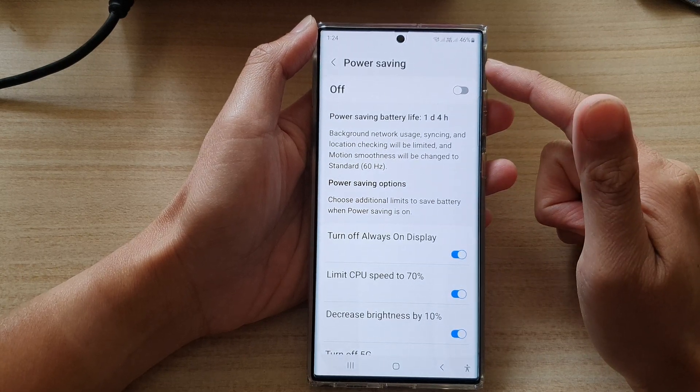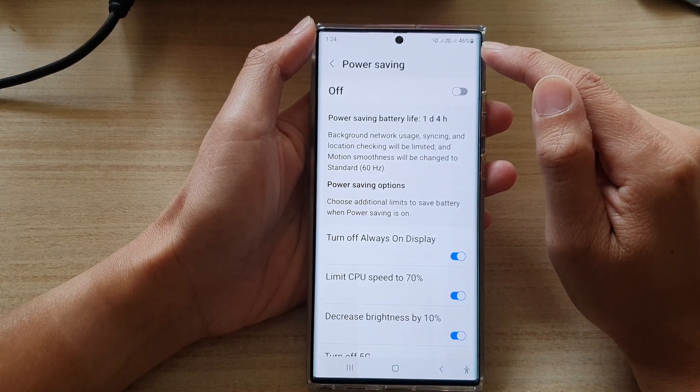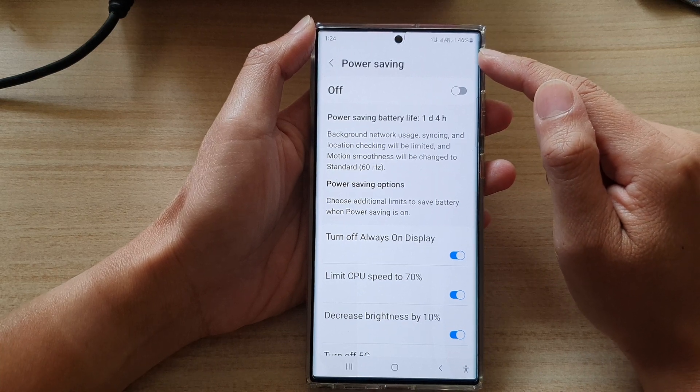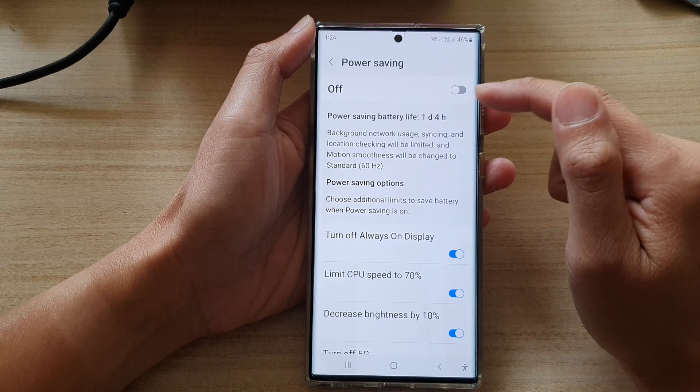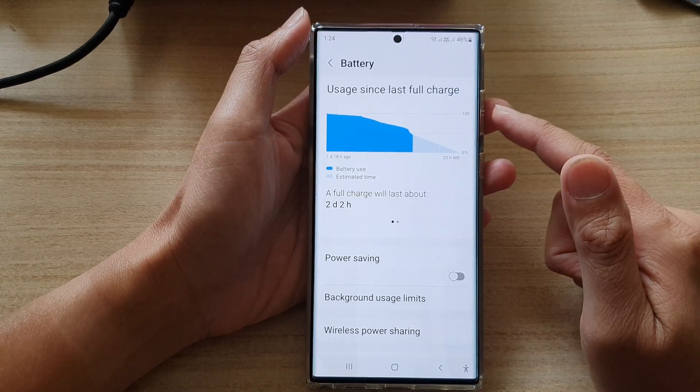Once battery power saving is on and your battery is low, your screen will automatically go to black and white or grayscale. So make sure you turn off battery saving — that is the third solution.